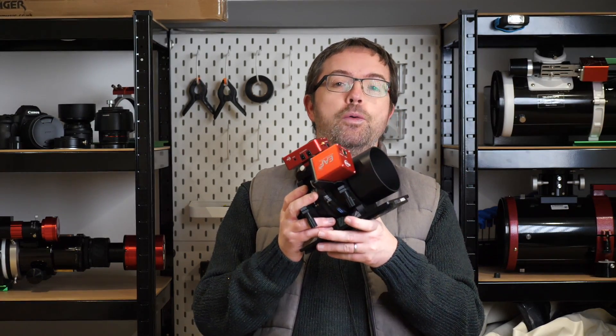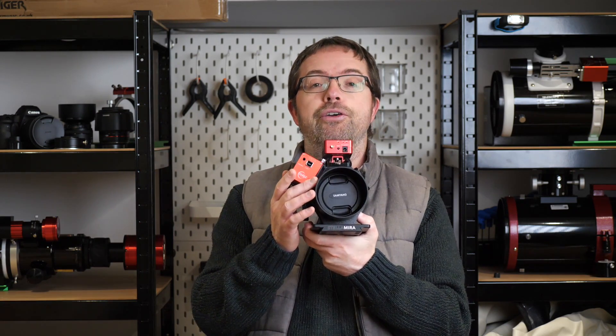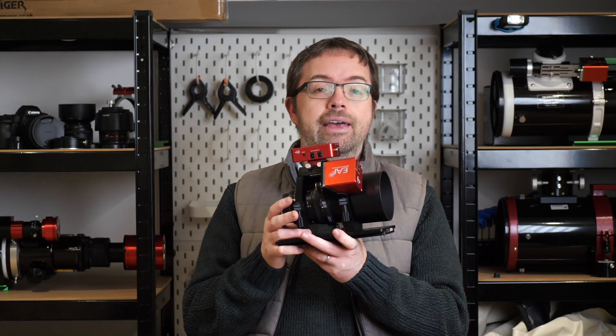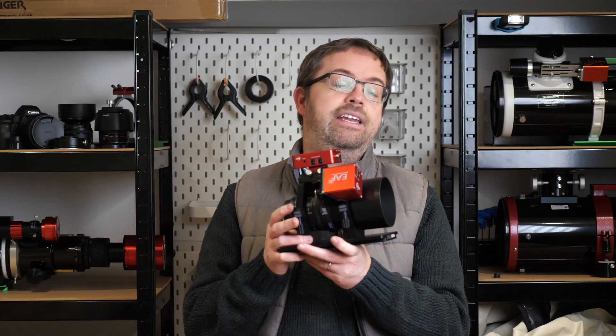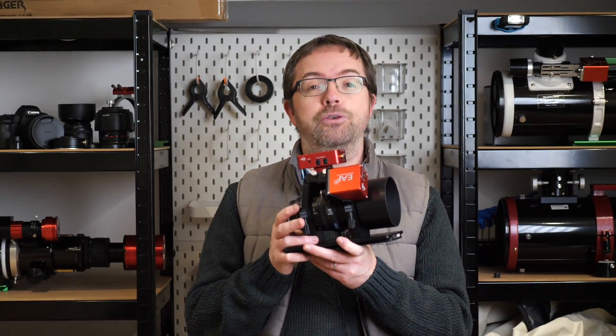Finally, I wanted to let you all know what I'll be using the Mini for. As many of you have seen in some of my previous videos, I've built a fast wide-field rig based around the Samyang 135mm f/2 lens, which I love. As it's such a small setup, I thought the ASI Air Mini would be great to use — especially as it's so light and has all the ports and connectivity I need for this rig. I'm looking forward to testing this combo over the coming months, so stay tuned for that.